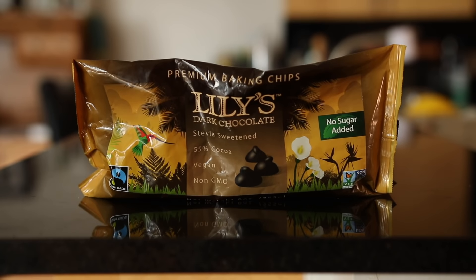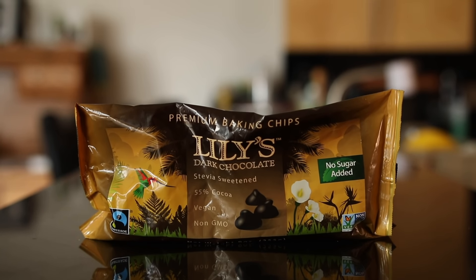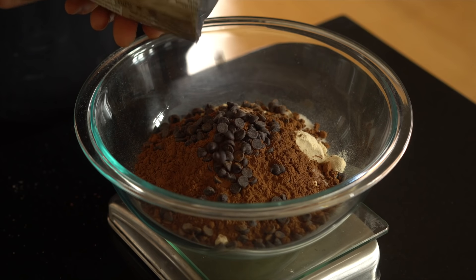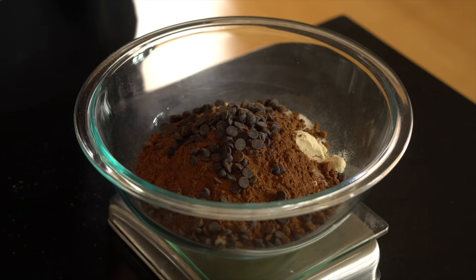My personal favorite is Lily's chocolate chips. If you can find these in your grocery store, totally pick them up, but if you can't, there's a link to grab some in the video description below. Every serving only has two grams of net carbs and they are so good. So we're also gonna be adding a heaping third of a cup of those sugar-free chocolate chips to our bowl as well.